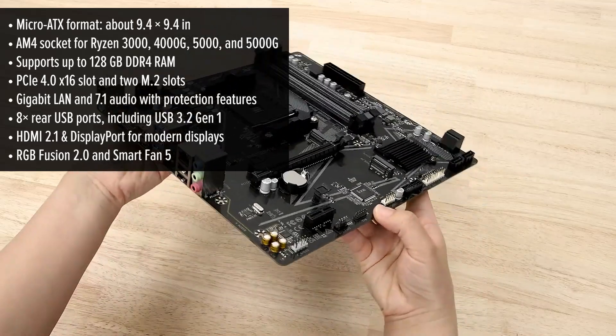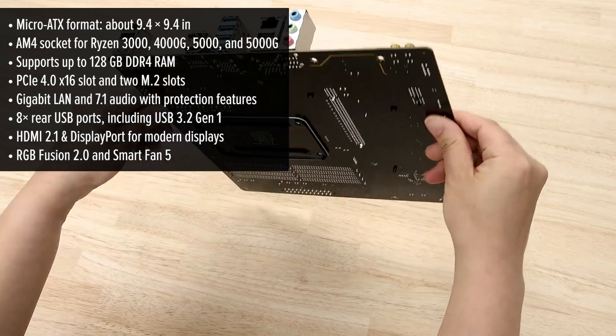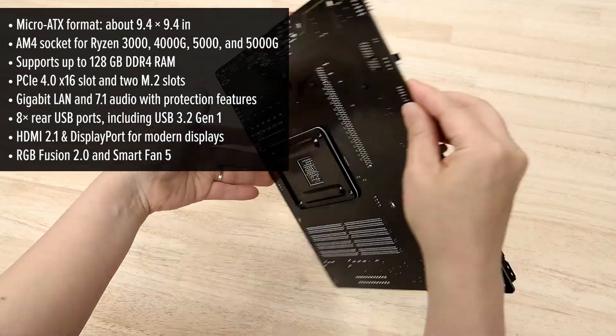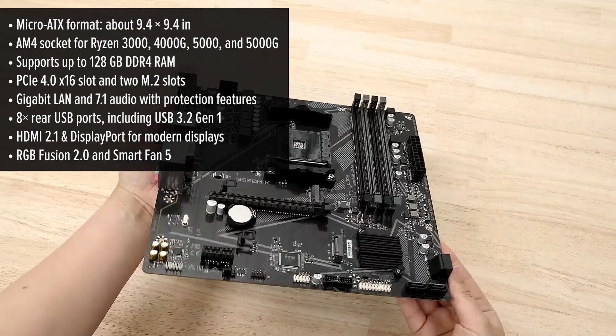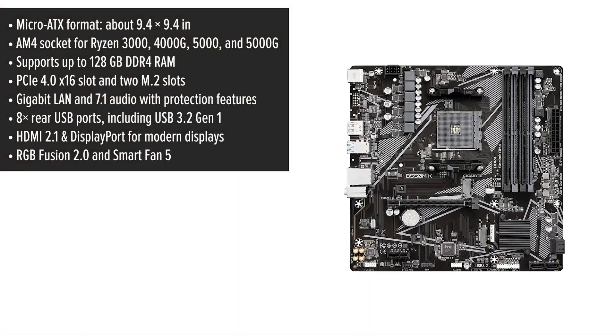A real highlight is the PCIe 4.0 slot wired directly to the CPU for maximum performance with your graphics card or blazing fast SSDs. On top of that, there are two M.2 slots, one of them also running on PCIe 4.0 — impressive for such a compact board.